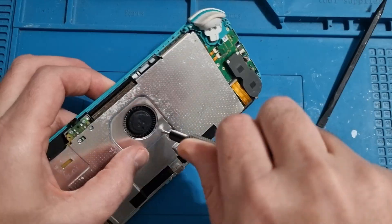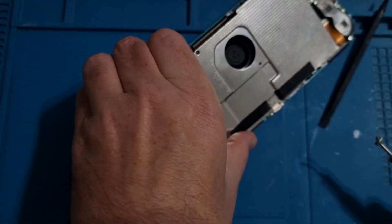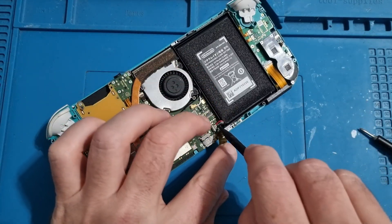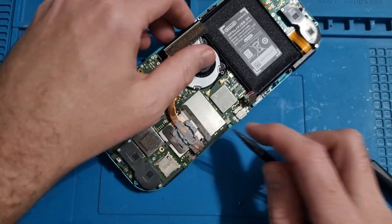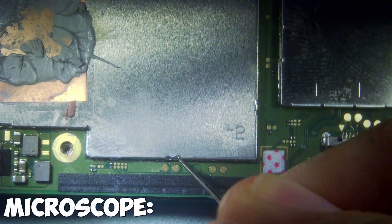Then there's four screws on the back — we just need to remove this heat shield, just peel that away, and then we just disconnect this connector and the battery, and then we can work on it. A couple of screws to remove this heat pipe, take that off, and then we just need to remove this heat shield.